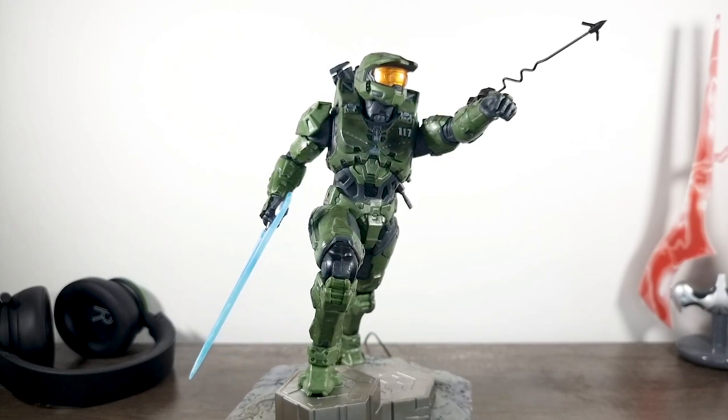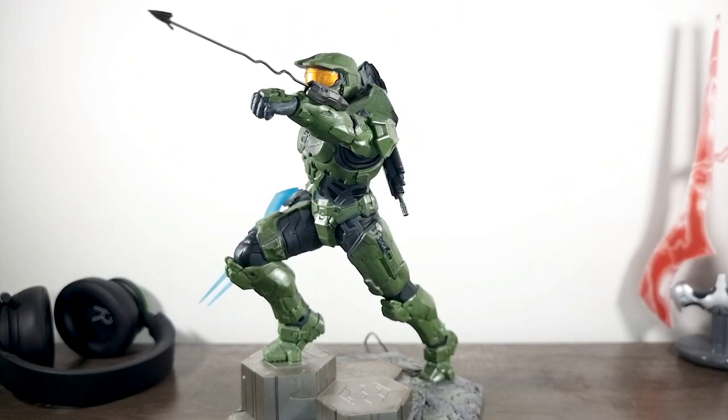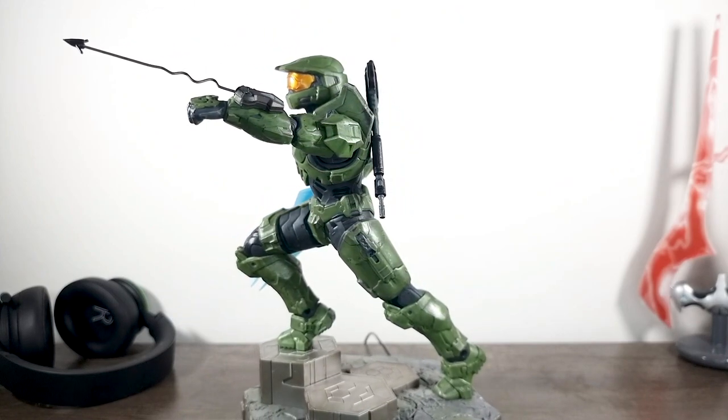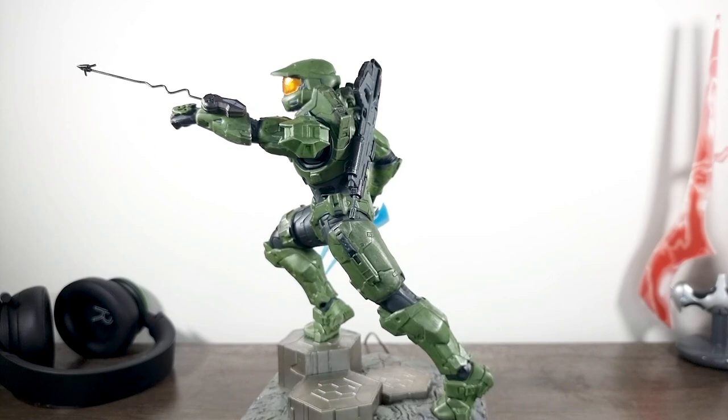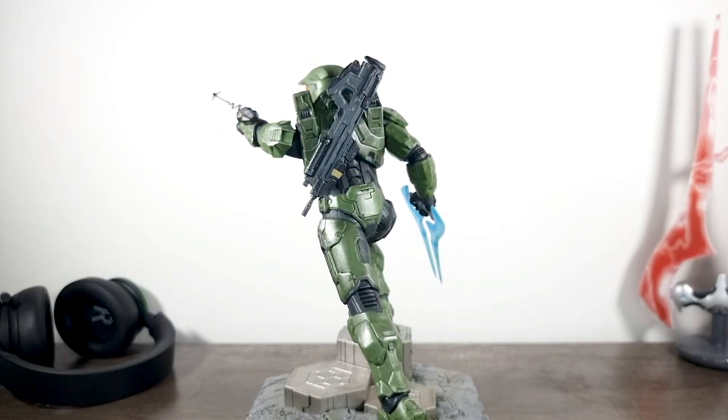Let me know in the comments below — do you have this statue and what are your thoughts, or are you going to be picking it up? I'd love to hear either way. Don't forget to like and subscribe for more weekly Halo gear videos. Until next time!